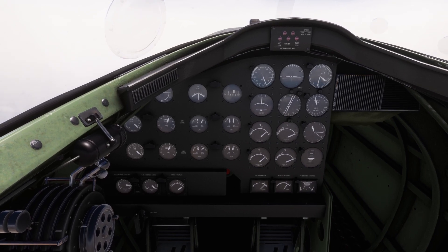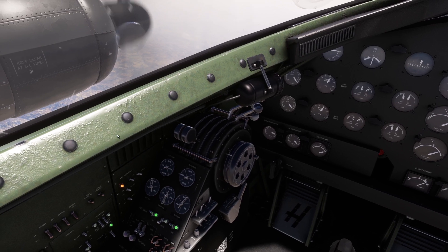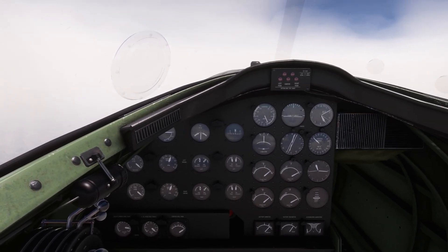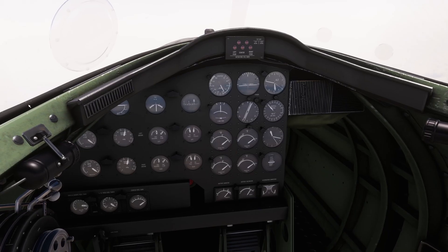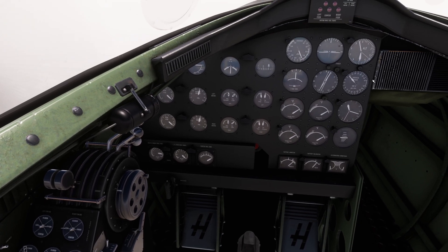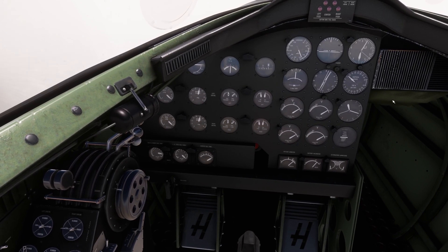If you take a look at the mixture levers, you will see that they are just below the lean mark — not yet cut off, but we are not far from it. So we really have to be careful. I will use autopilot again: heading and pitch hold. We're not climbing super fast but we'll get there.